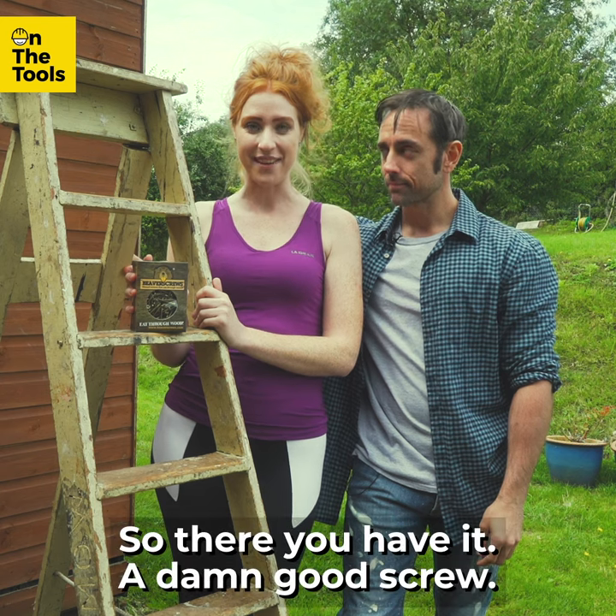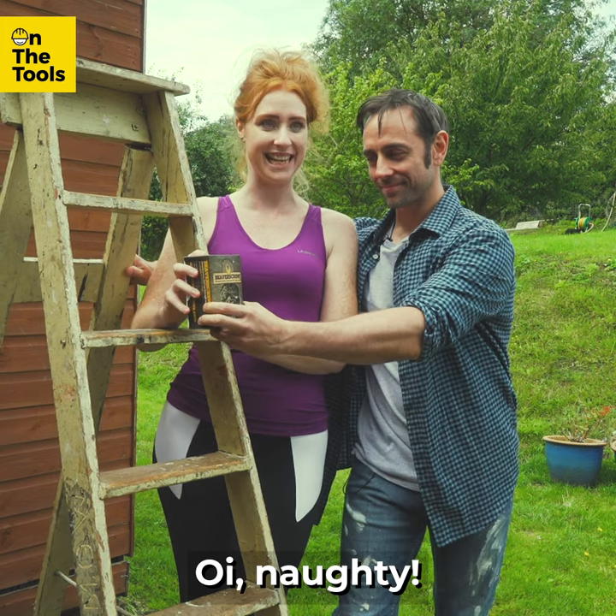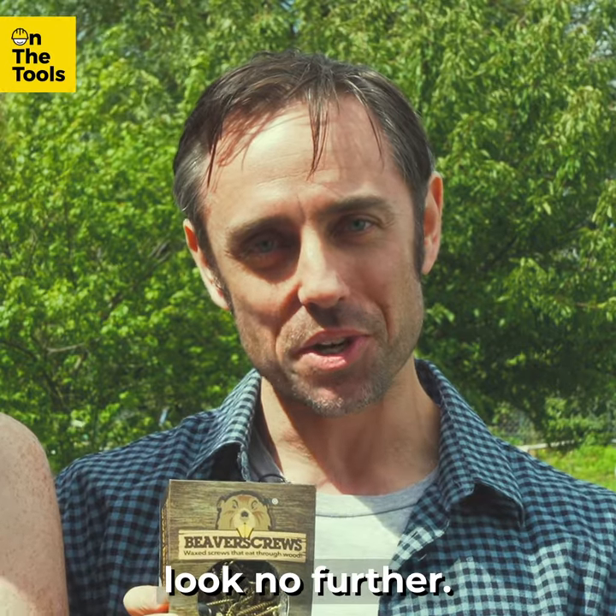So there you have it — a damn good screw. Beaver Screws. Naughty! If you're looking for a better screw, look no further.